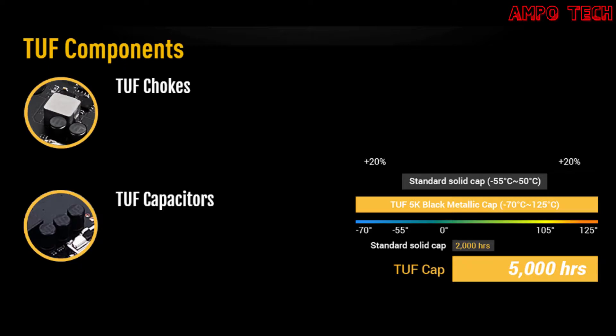For system stability, TUF components include TUF chokes and TUF capacitors. Military-grade certified TUF chokes deliver rock-steady power to the CPU, improving system stability. Proprietary TUF capacitors provide up to 20% greater temperature tolerance and five times longer lifespan.